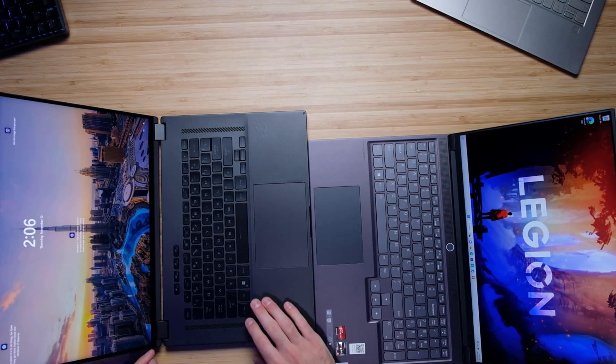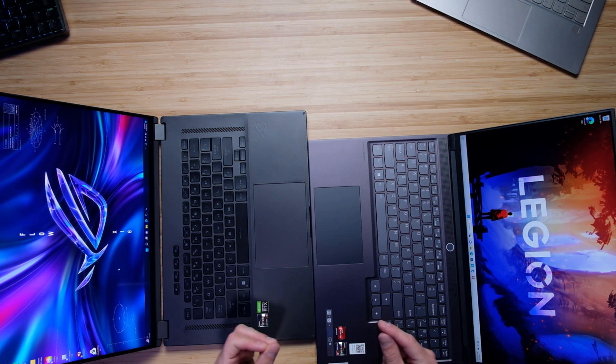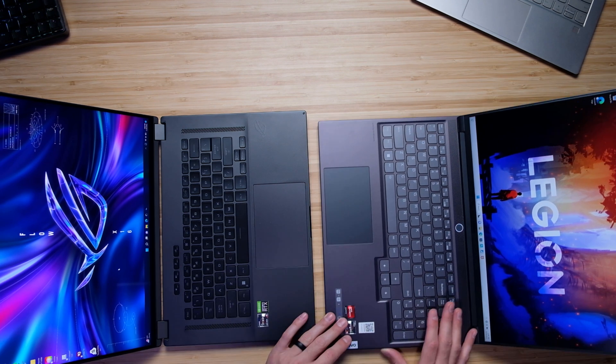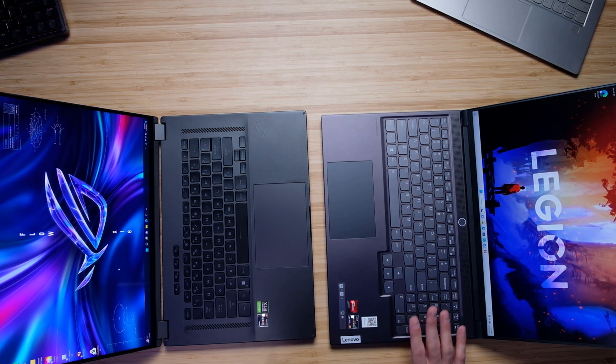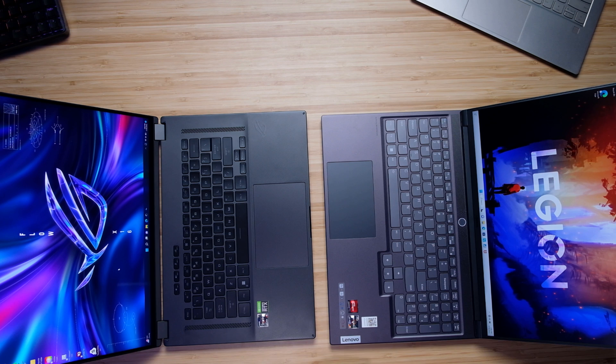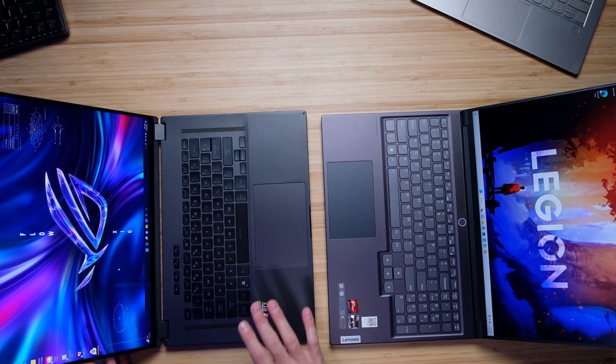In regards to keyboard and trackpad configuration, you can see we have a larger trackpad on the X16 — not a ton bigger, but definitely bigger nonetheless. The Slim 7 has a numpad, which is a big benefit to a lot of creators. Many creators program the numpad, and day-to-day number entry is much more productive with a numpad — a feature you don't have on the X16.